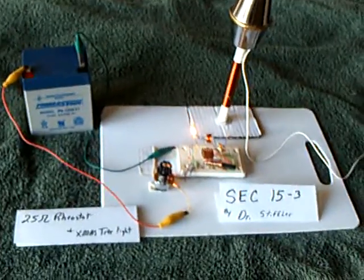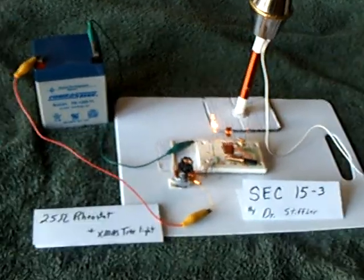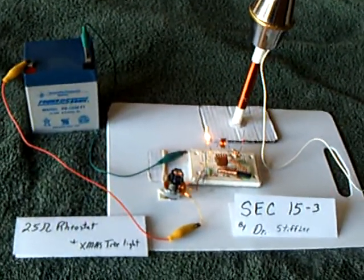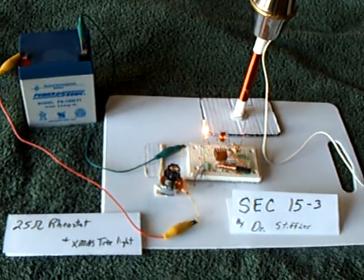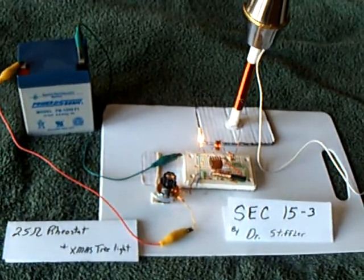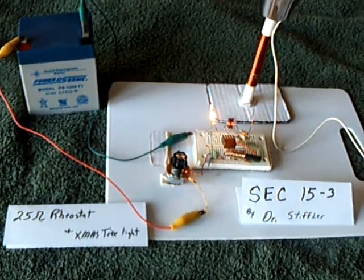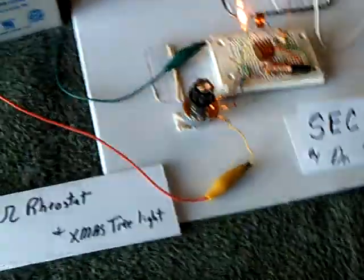I'm still working on the Dr. Stifler SEC project, trying to measure the input versus output, and it's very, very difficult. I've been studying the documents on how to do it, and because of my meters, I can't get a real good bead on it. I don't have the correct meters to measure it. Even doing all the procedures the doctor suggests, it's just not valid enough for me to post any findings, but I am doing a couple things that are interesting.